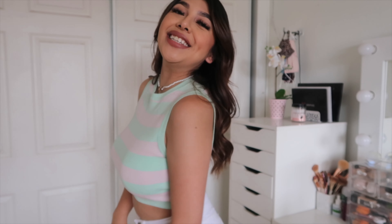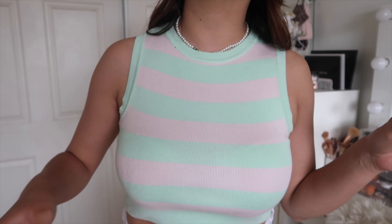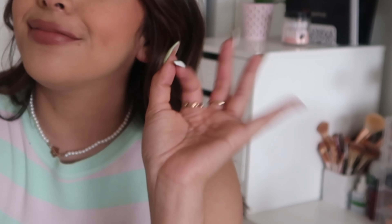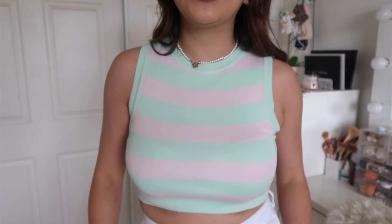This is outfit number three and it's on the more casual side. I'm wearing the same white jeans from the last outfit, paired with this cute little vest crop top. It's from Zara — Zara has been my go-to store recently. They also have a blue and white version that I kind of want to go back and buy. This one is super comfy — more of a casual 'let's go to brunch' kind of outfit, but still really cute.